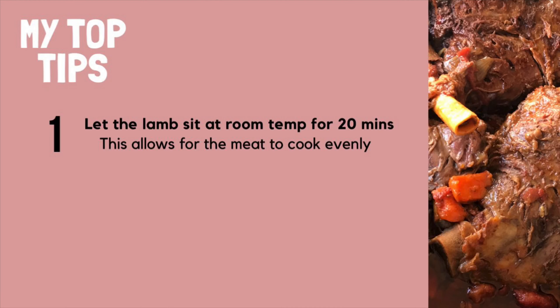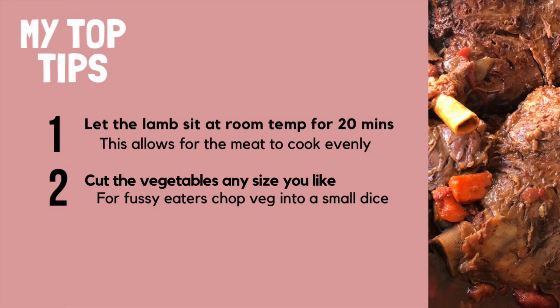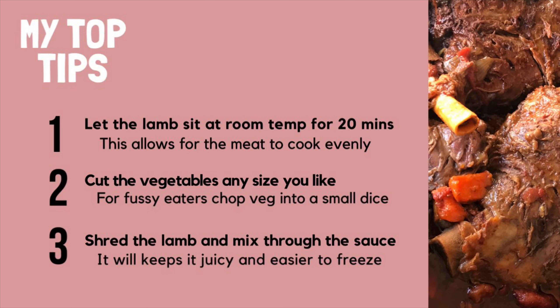And now it's time for my top tips. Number one: take the lamb out of the fridge and let it sit at room temperature for about 20 minutes — this will allow for the meat to cook evenly. Number two: you can cut the vegetables any size you like; for fussy eaters, cut the vegetables into really tiny pieces so a small dice would be perfect. Number three: shred the lamb and mix it through the sauce — this will make sure the meat stays nice and juicy and it's also easier to portion out and pop into the freezer.